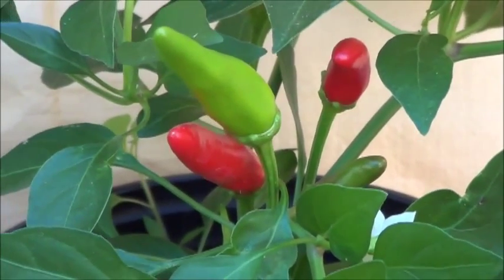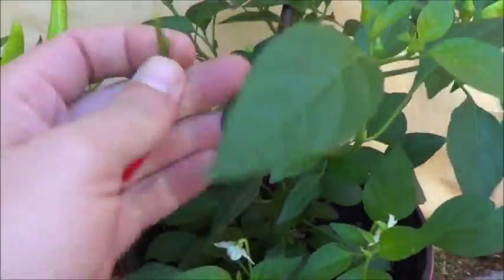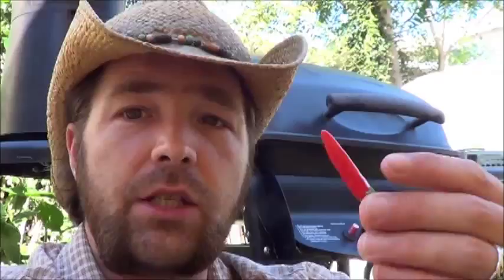Now I guess we're going to need to taste one of those for the record book. So this is the second time I've grown this pepper. It has been wonderfully productive each time I've grown it and I will be keeping it in the garden for many years to come. I can't say that I've ever actually tasted one fresh though, because they all ended up dried last time. So well, here we go.